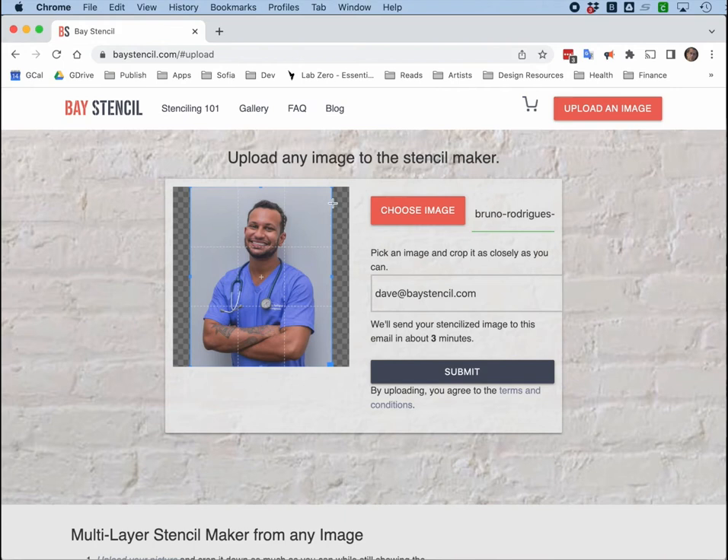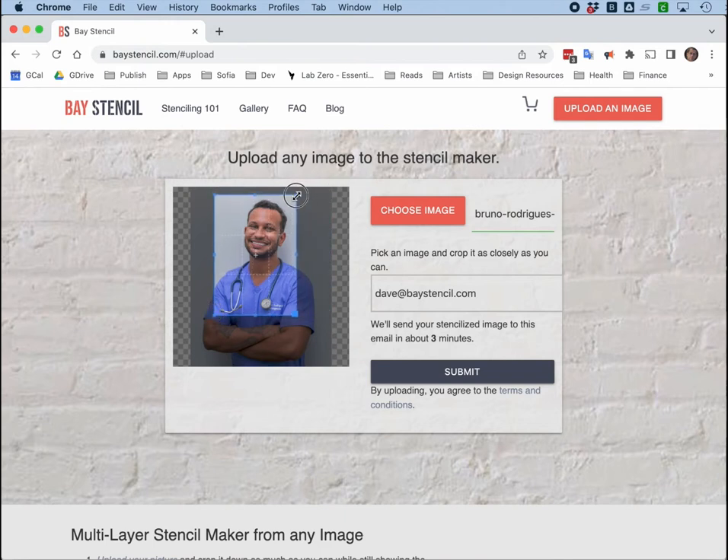Here I see these little blue handles, and I think I want to crop this image just a little bit. I generally crop things pretty tight, but in this case I'm going to leave it a little bit looser. Sometimes I like to go right into the details of the face, but here I want to leave it a little looser because I want to get the detail of the stethoscope in there. So I put my email address in here.